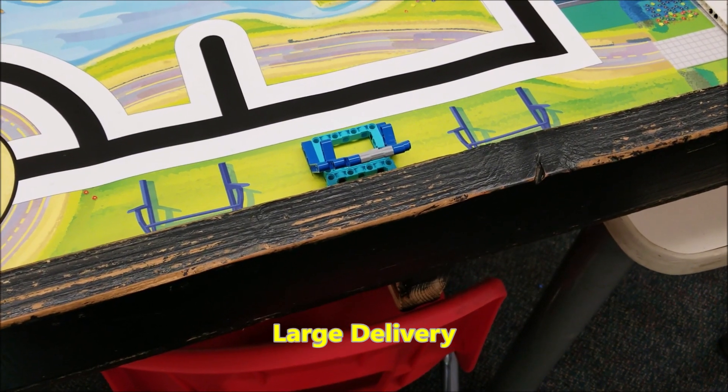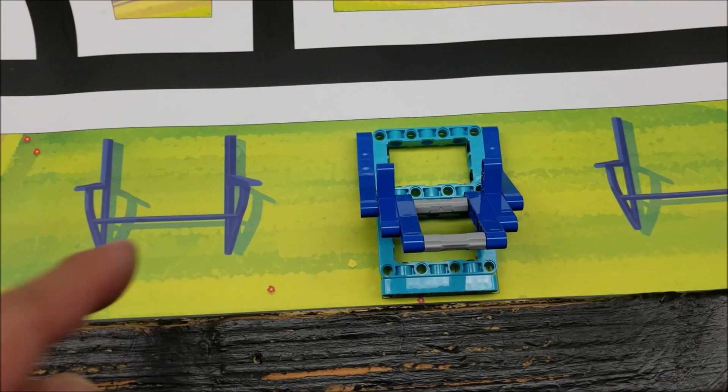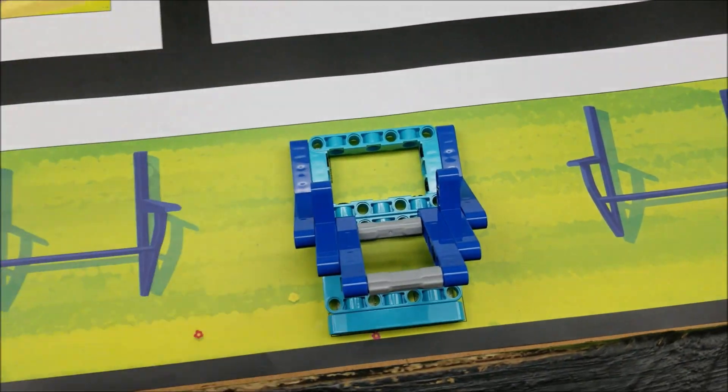For the large delivery model here, it's going to go right there — right in between these two blue holders right there on the mat. And it will get dual locked to the table.